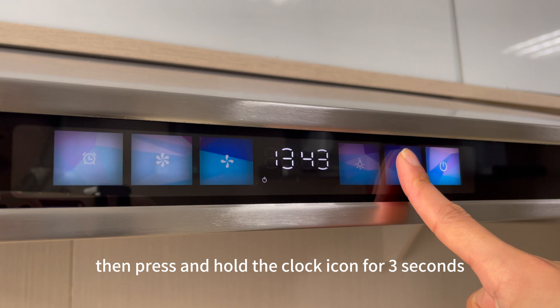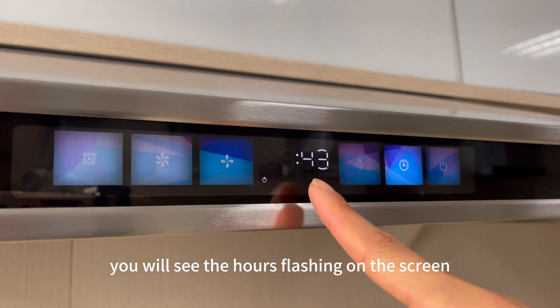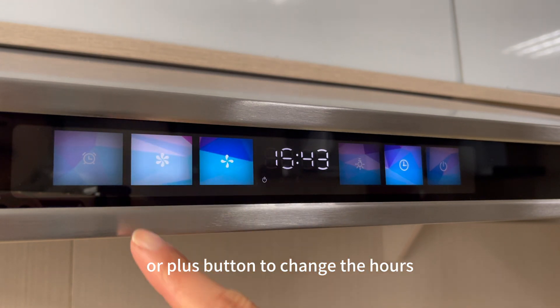Then press and hold the clock icon for 3 seconds. You will see the hours flashing on the screen, and then you can use the minus or plus button to change the hours.